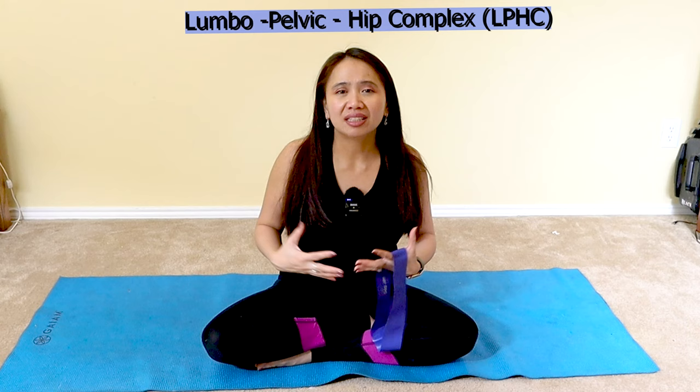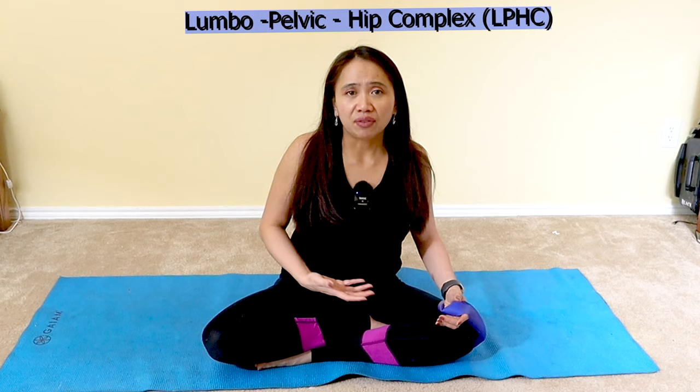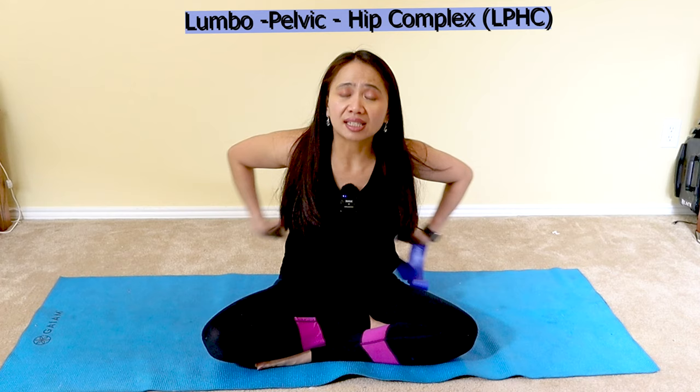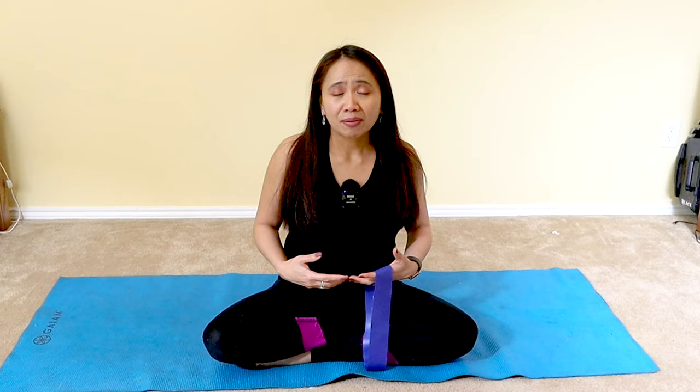In more technical terms, it's the lumbopelvic hip complex. If you have weak glutes, your core is weak and you don't have the foundation. If your abdominal muscles are weak, that also causes back pain. There are many factors to target, and you don't want to just do ab workouts. Ab workouts are good for strengthening the rectus abdominis — the six-pack — but don't forget the obliques for trunk rotation and the transverse abdominis, the deeper abdominal muscles.